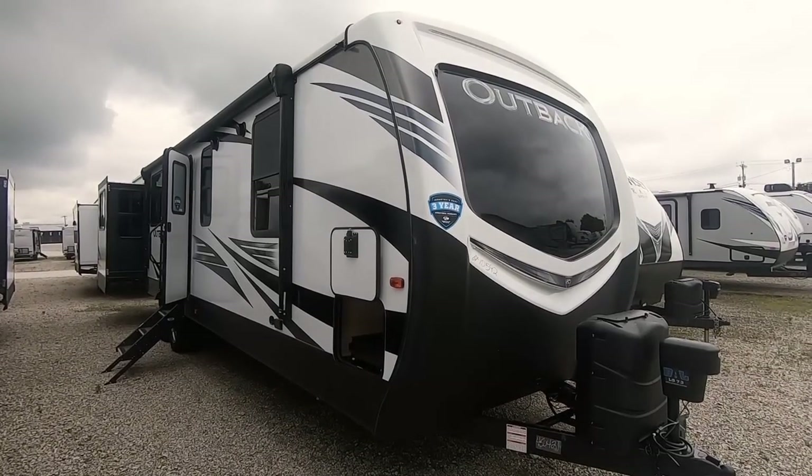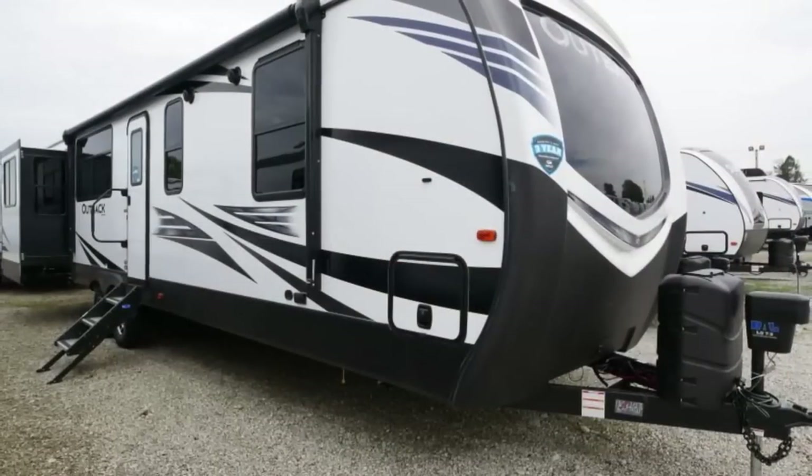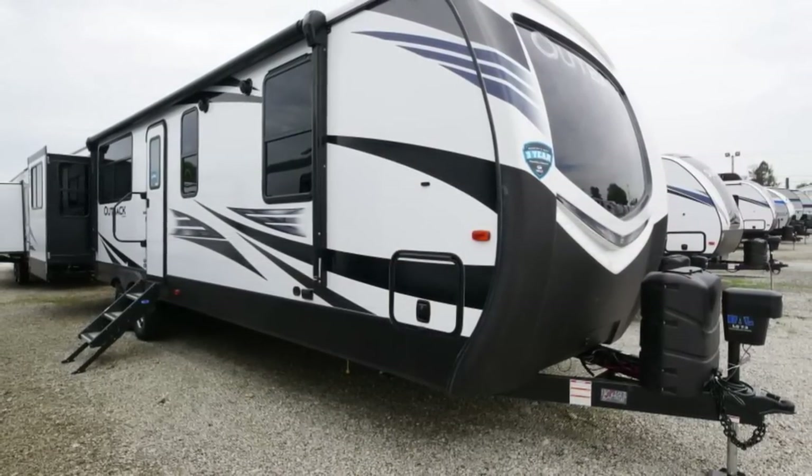Hello and thank you for choosing Paul Sherry RVs in Piqua, Ohio. Today we're gonna be looking at a new trailer from Keystone Outback. This is a 341 RD.